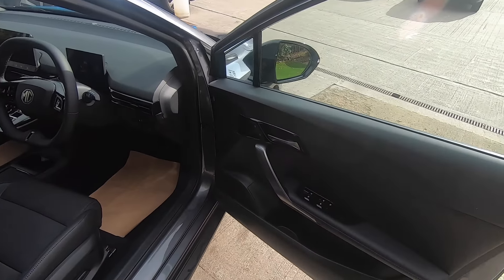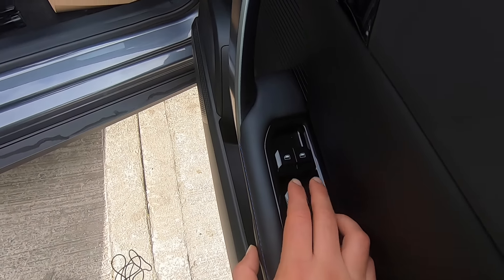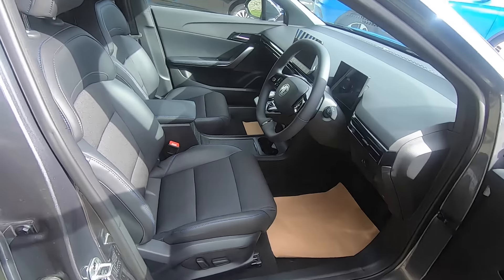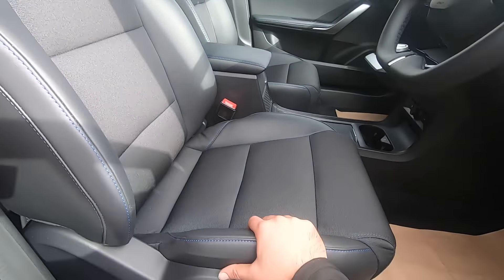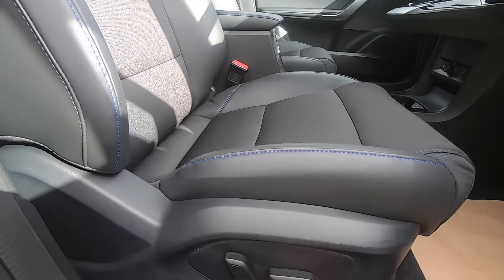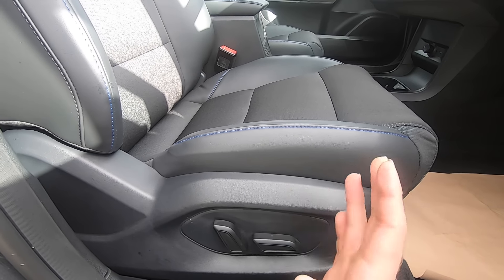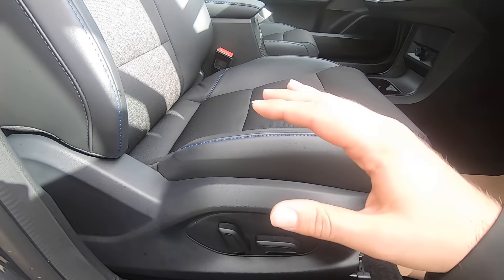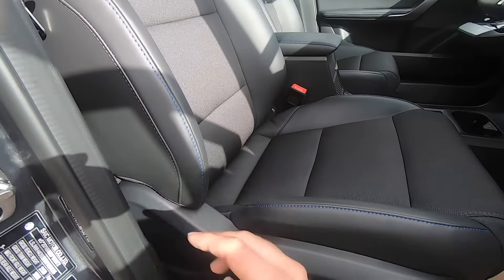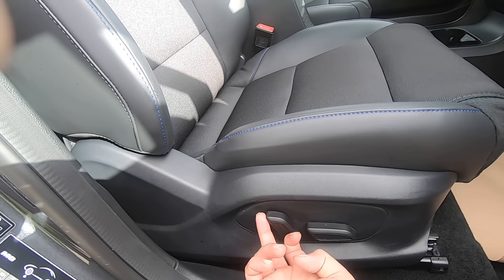On the driver's door we have central locking and also the front and rear electric window controls. The seat is half fabric, half leather and is electrically adjustable — press the lever forward or backwards to move the seat, up or down to adjust the height. For the seatback angle, press the lever down to recline and to the right to bring it forward.